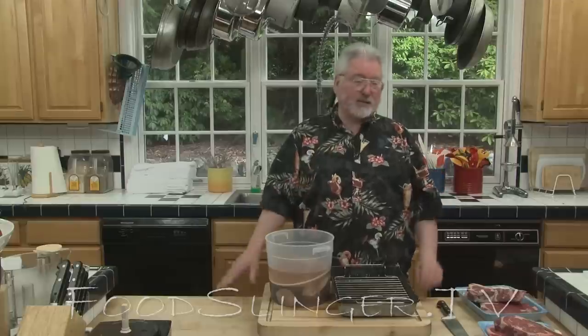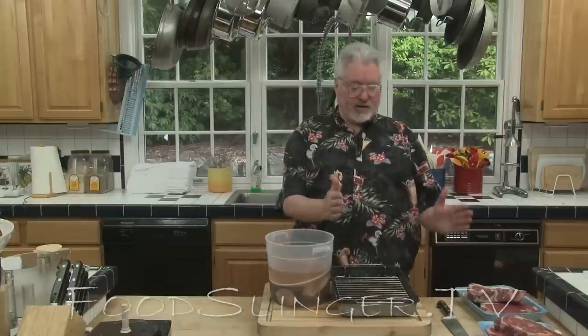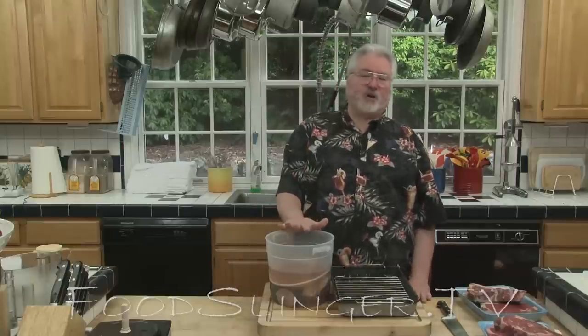I bought the entire whole Alaskan black cod — they're not very big, only about a foot or 18 inches long, the ones I see in the market. I cut it into pieces and put it in this brine solution.